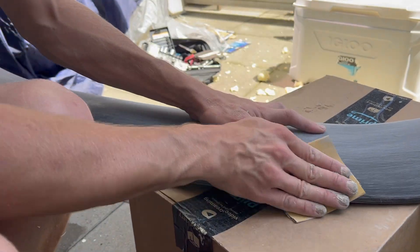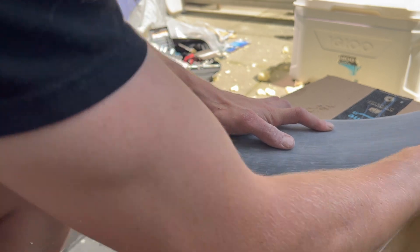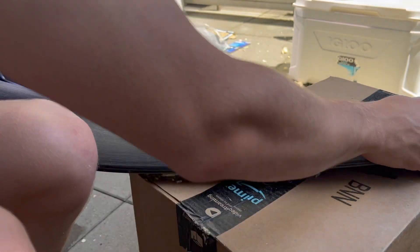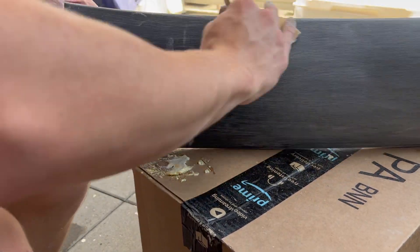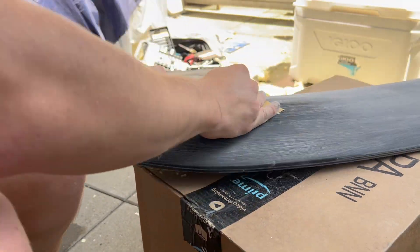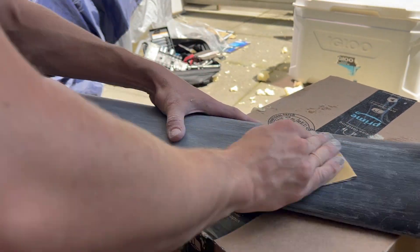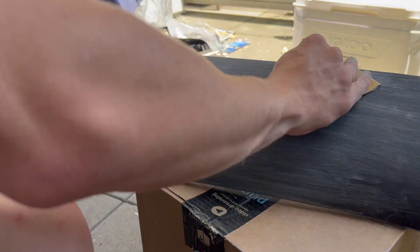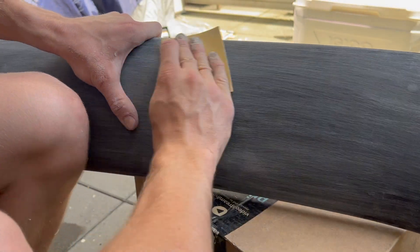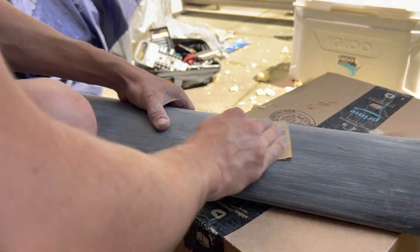Now it's time for sanding. Once all the foam was fully hardened — this is the next day — I took some 220 grit sandpaper and sanded it all down and took the excess foam off. Some spots with a heavier foam application almost melted the plastic a little bit, so I used 80 grit sandpaper on that, which really took it down. Then I used the 220 back over it again. Eventually I step it up and graze the sandpaper, but we're starting with the 220.